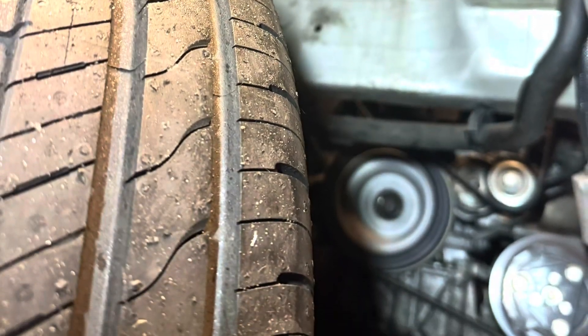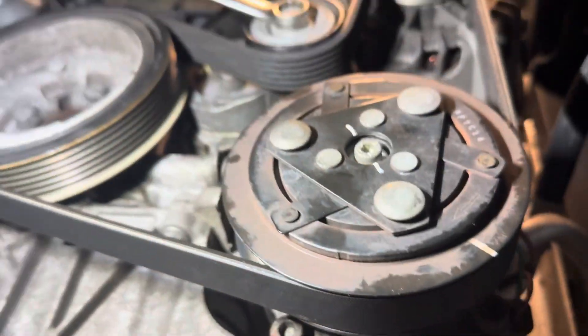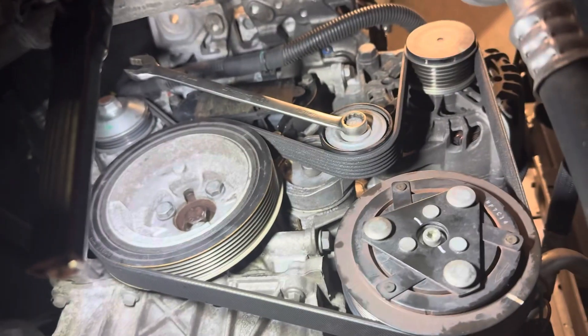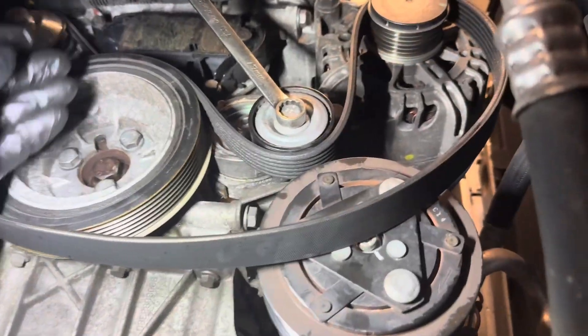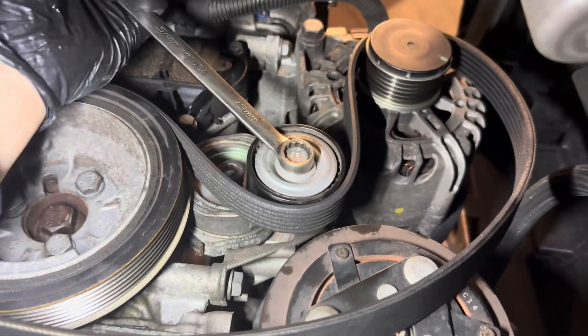Just check that belt out. We're now going to need to move a little bit lower down. I would start by removing the inner wheel arch liner, and then we can remove the auxiliary belt. This is really easily done — just turn the tensioner and it will just slide off.